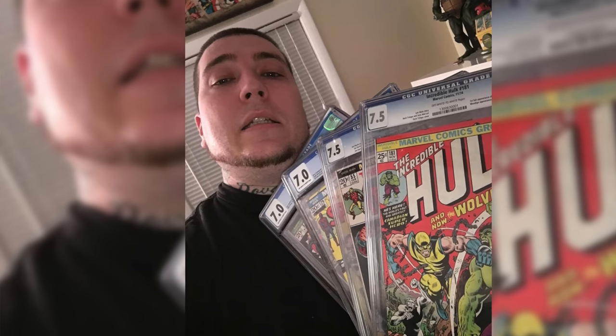At that point I had the first appearances of Wolverine, Thanos, Ghost Rider, and Punisher displayed together. What I ended up doing was selling off my key comics to buy more statues — you know how I always say, make the hobby fund itself. I wish I still had all those comics because they've appreciated so much in value, but at the end of the day I would never have gotten into statues or started this channel. Everything happened for a reason.